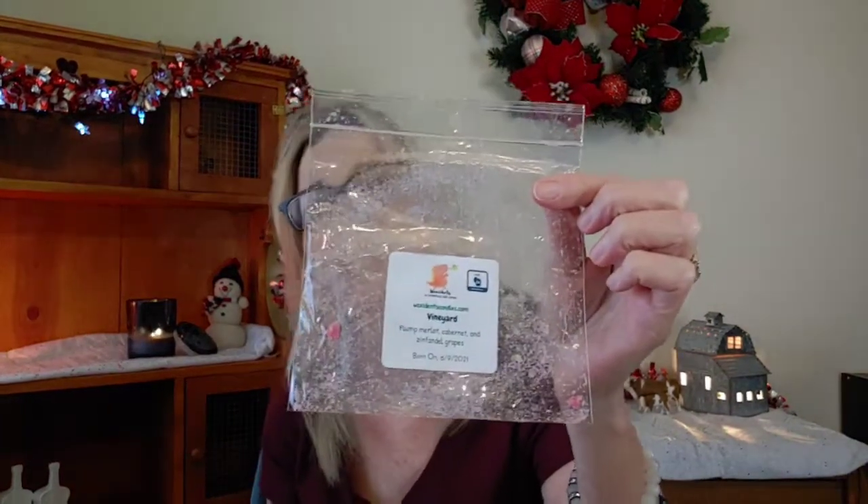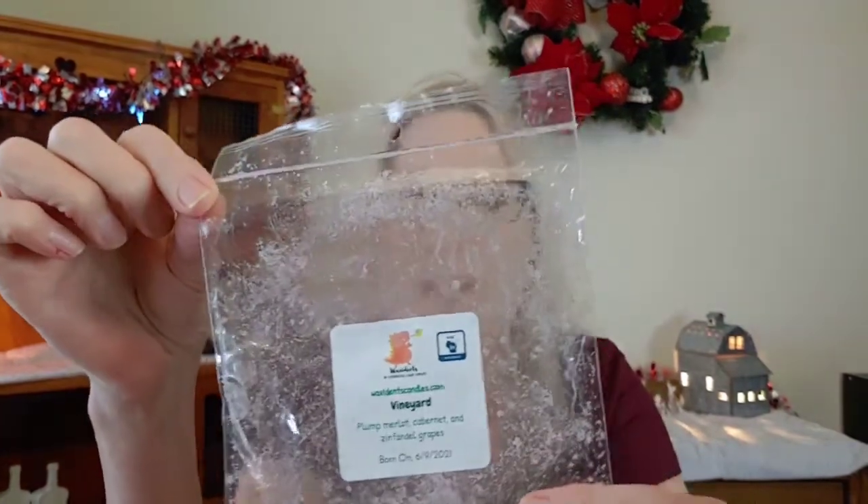We have Waxidents — this one is called Vineyard, and I'm actually warming it right now. It is Plump Merlot Cabernet and Zinfandel Grapes. The reason I bought this one was I just wanted to see if the vendor could pull it off and make it really smell like wine. And guess what — it really does smell like wine. It does have that essence of wine, but to me it also has a little bit of a soapy note about it. Probably not something I'll buy again. Strength and throw on this one — out of 10 — I'm going to give it about a 7.5 to an 8. It's got some strength to it; it really does.